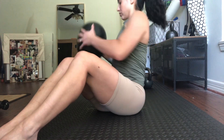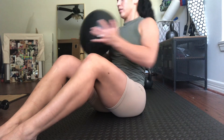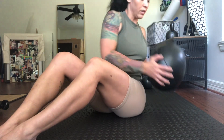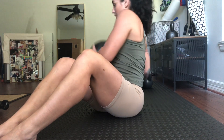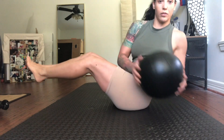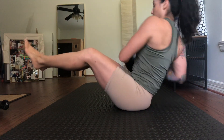Russian twists are a great way to strengthen your lower back. I'm just demonstrating with a really light medicine ball, nice and slowly, with both feet on the ground, keeping my elbows in and tapping the ground on each rep. The next progression would be keeping my feet up with my core engaged and continuing the same rotation.